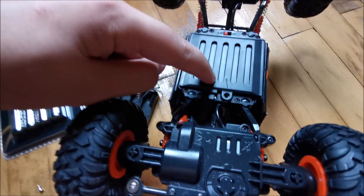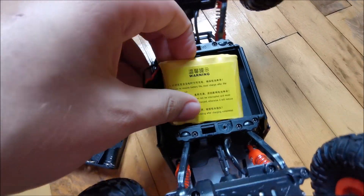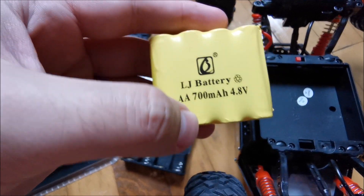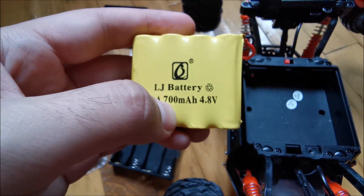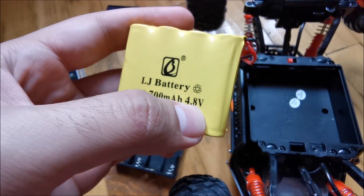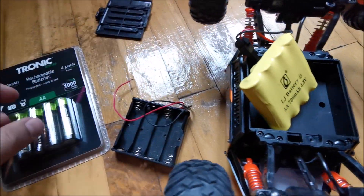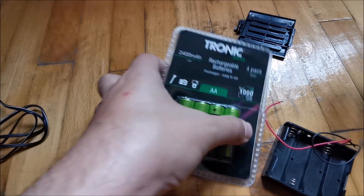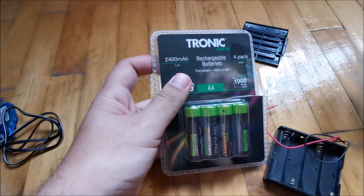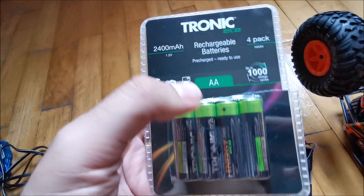I opened this up — here we have the original battery pack. Don't confuse this for lithium; it's a nickel metal hydride pack formed from AA cells, 700 milliamp-hours, 4.8 volts total. So it's quite weak, and we'll be replacing it.